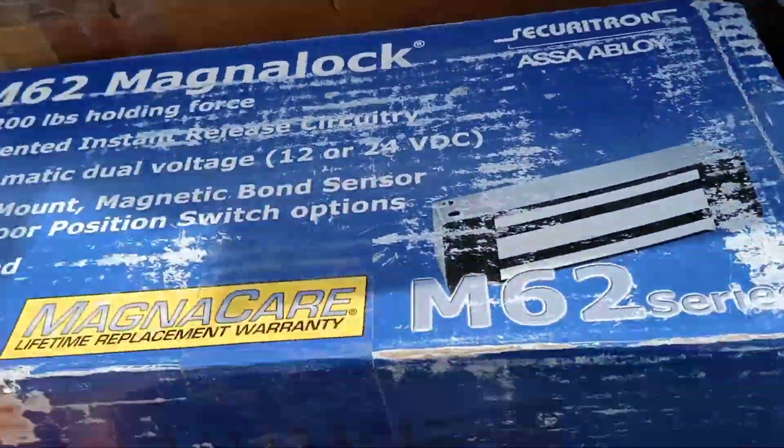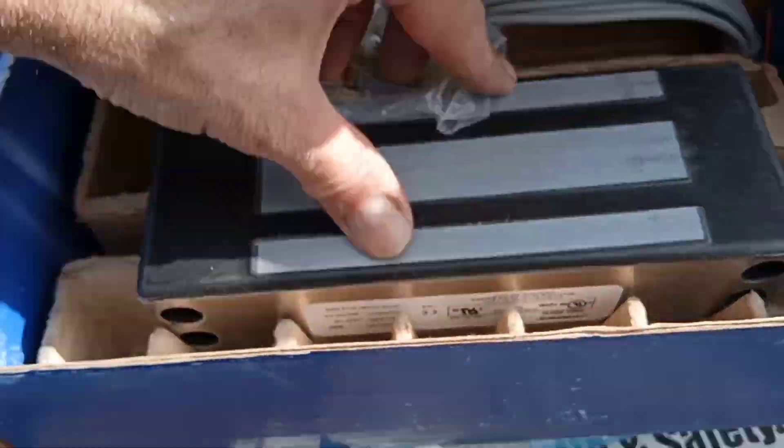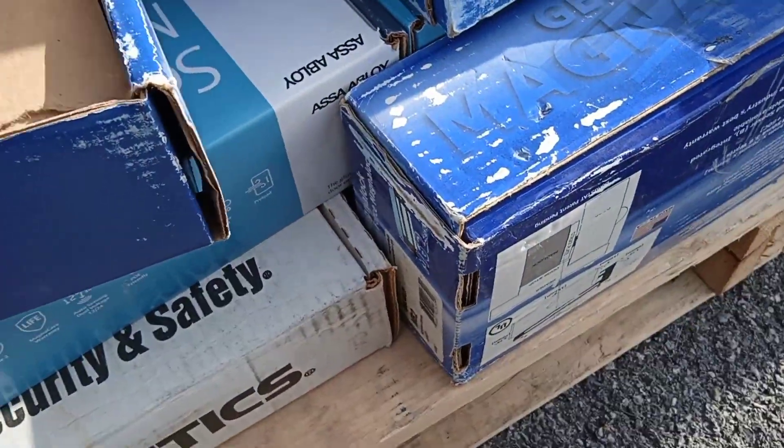Oh my god, these are all electromagnets. You've got to be kidding me. They are, and they're all brand new. Oh boy. Okay then.